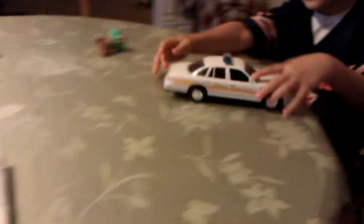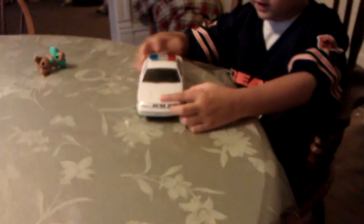Who built that car? With some of Dad's help, huh? Daddy did it. Daddy did it.